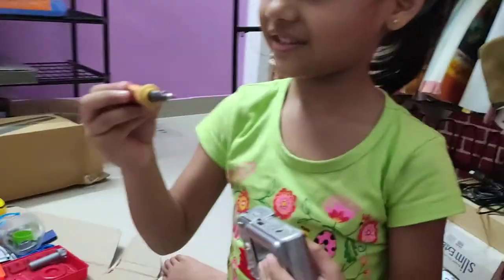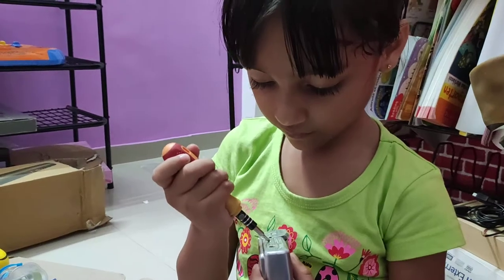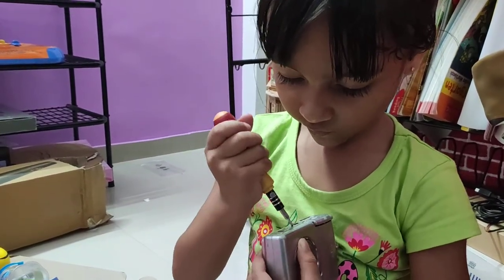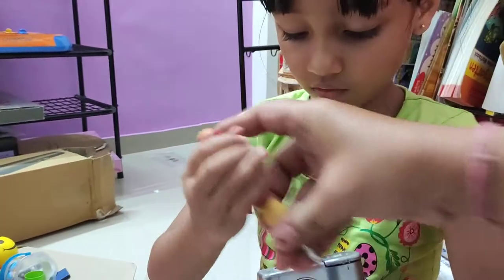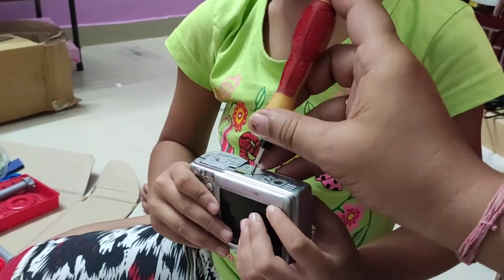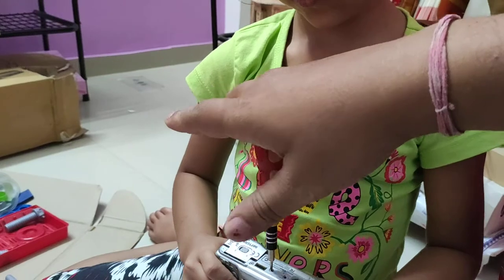This is the spikers part here — this is the grip for your hand. First, you have to insert it and fix it. Once it is fixed, you will have to push and then rotate it.